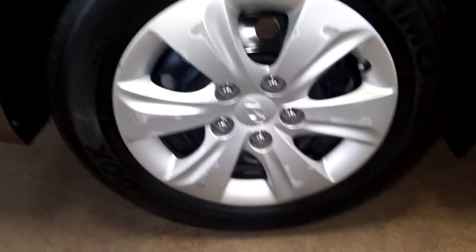Here's your rear passenger hubcap — it's all chipped up, scratched up there. And there's your tire at about one-and-a-half life remaining.